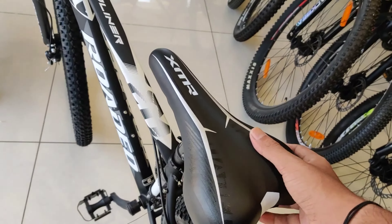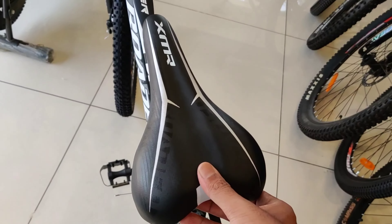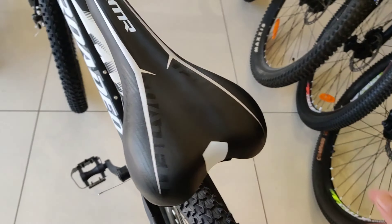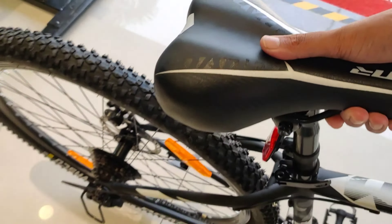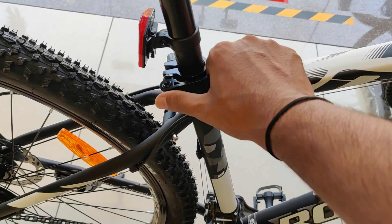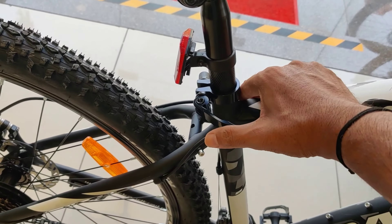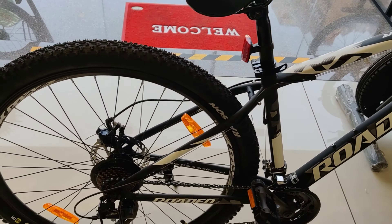If we talk about the seat, it is very soft and uses PU foam material. Coming to the side profile of this seat, you will see a quick-release option here. You can adjust the seat according to your height. The stem given is Niko's stem, which is a good stem.